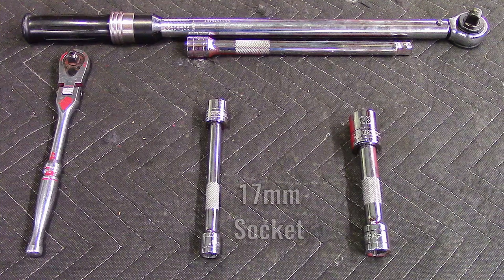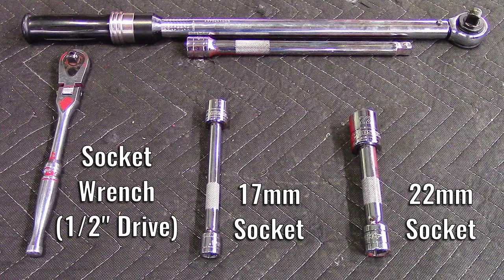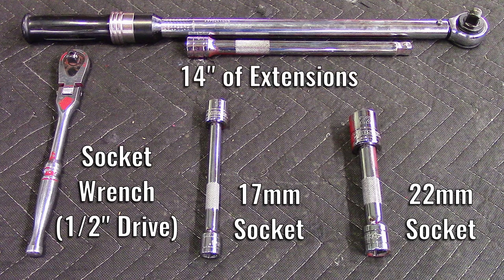To make the swap, you will need a 17mm socket, a 22mm socket, and a socket wrench, preferably half inch drive, with 14 inches of extensions.